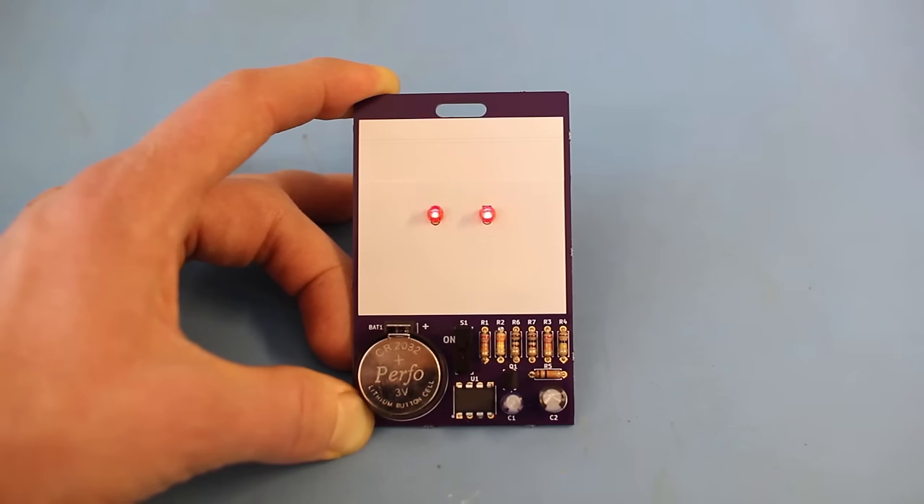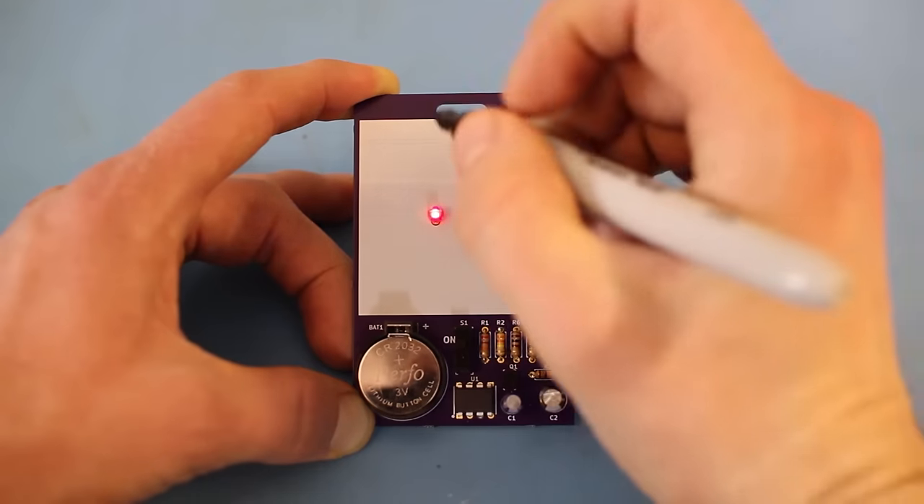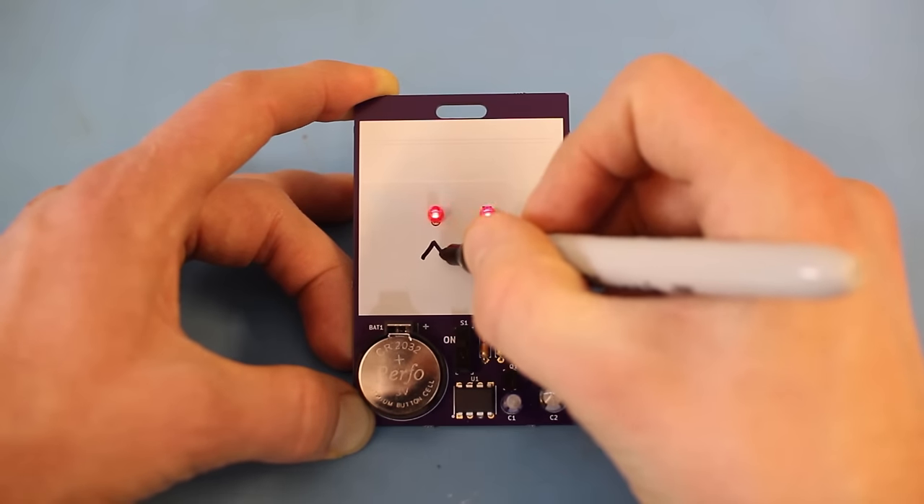Hi and welcome to Getting Started with KiCad. I'm Sean Hemel and throughout this video series I'll be showing you how to create this custom board from scratch. We'll be making a badge that pulses a couple of LEDs. The white area around the LEDs allows you to draw or write something fun using a Sharpie, so you can customize and wear your badge with pride at your next event. Don't worry, you can erase the Sharpie with a little bit of rubbing alcohol.